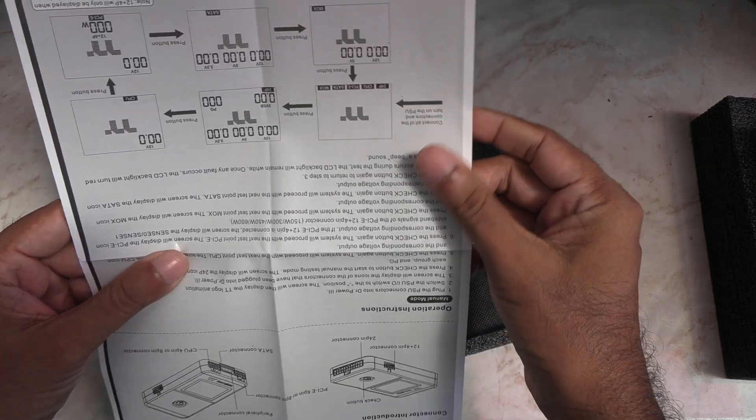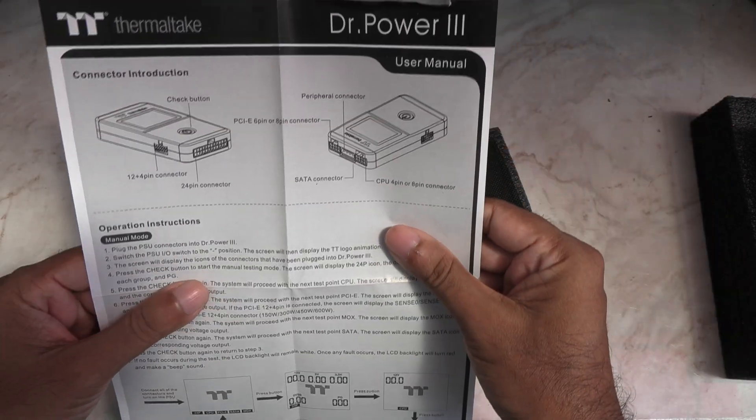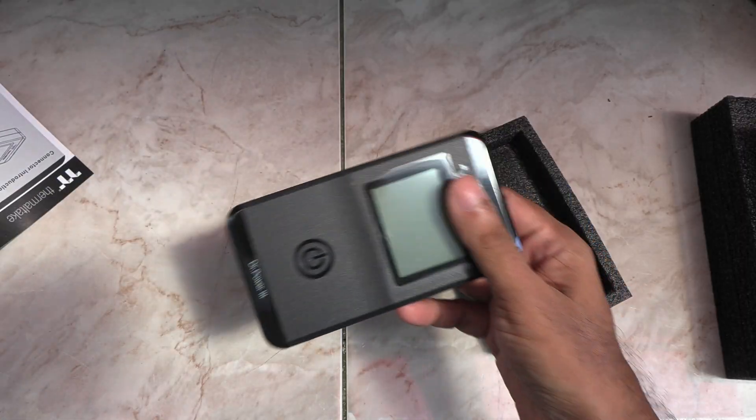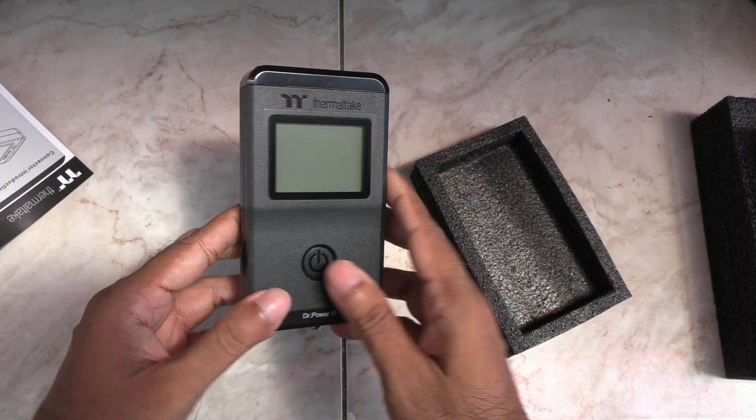It comes with a big one-page user manual. It's easy to read and gets straight to the point. It looks like it means business.